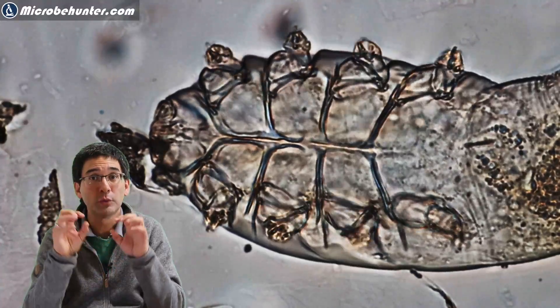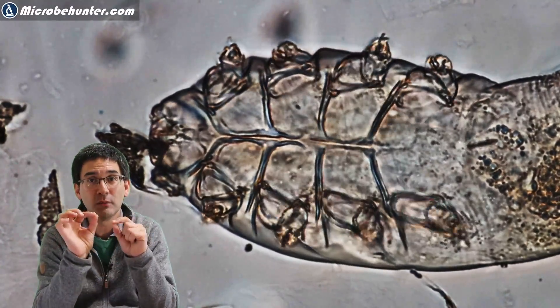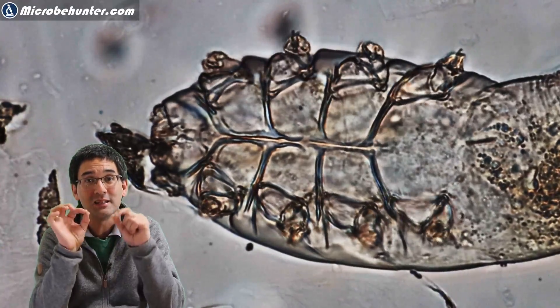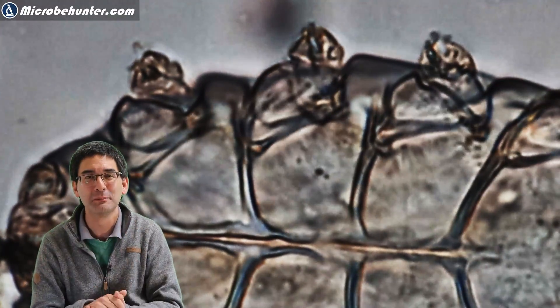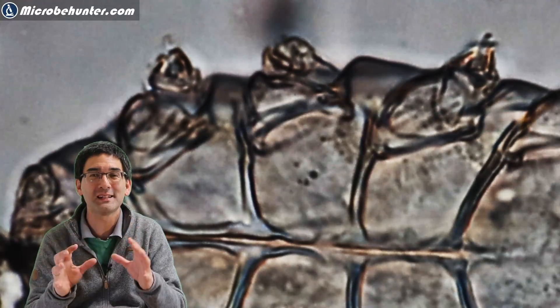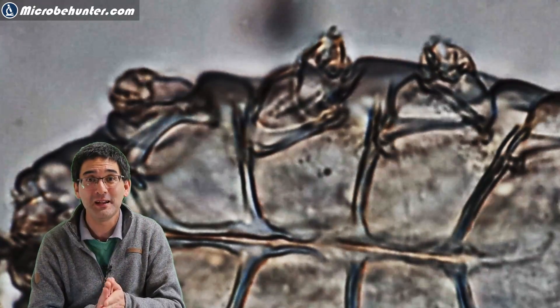I think it's also fascinating to see, if you zoom in a little bit, what's going on inside the little animal. Sometimes you can also see some of the movement inside the body — some of the organs — which is very fascinating. I really zoomed in a lot so the image is a little bit blurry, but the movement of the legs and also the organs is really interesting to see.